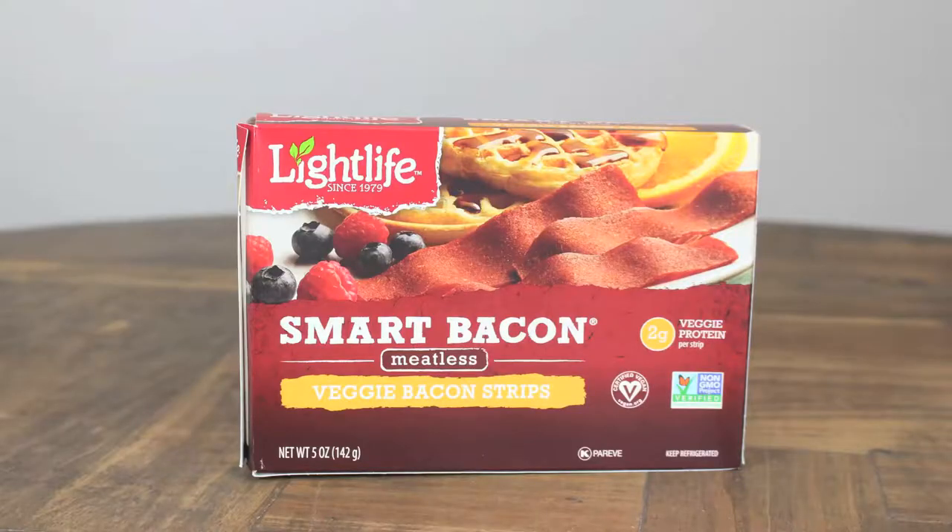Next we have our Smart Bacon — it's meatless veggie bacon, non-GMO. This bacon actually — it doesn't look like bacon. It's long like bacon, but it looks more like turkey bacon. It's crispy-ish, kind of sandpaper-y feeling, and it doesn't smell like bacon.